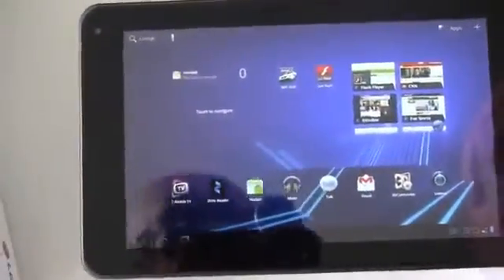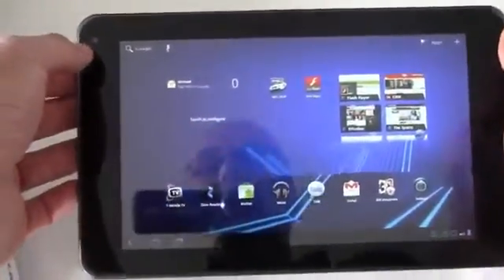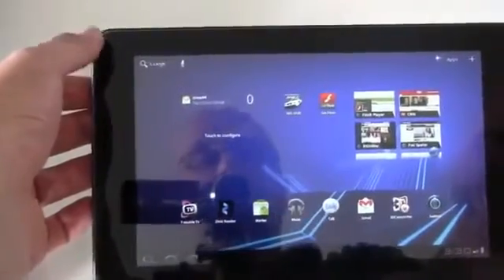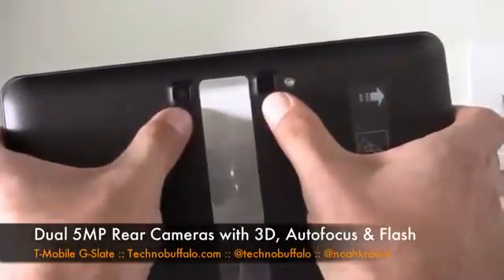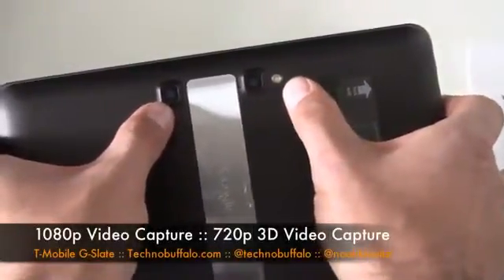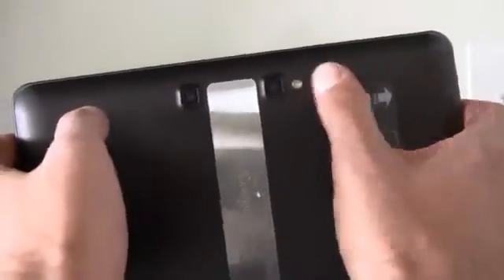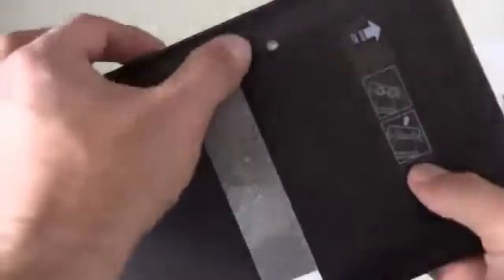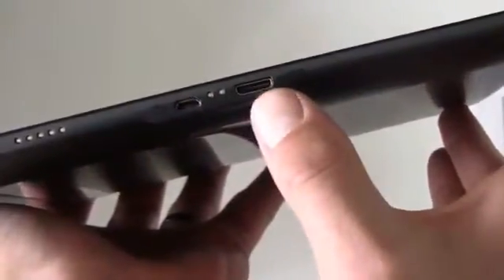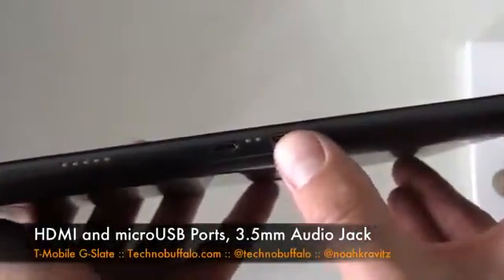You've got a 2 megapixel front facing camera. And then the back has the dual 5 megapixel camera setup for 3D recording — the stereoscopic setup, 5 megapixels. It'll shoot 1080p video capture and also 720p 3D video — so 1080p for straight video, 720p if you want to do 3D video capture. There's also an LED flash. You've got the mini USB port on the bottom, and also an HDMI port on the bottom as well. It'll do HDMI out up to 1080p.